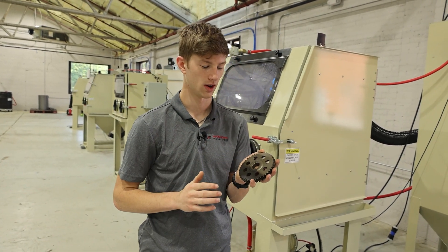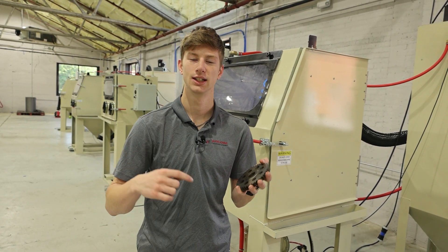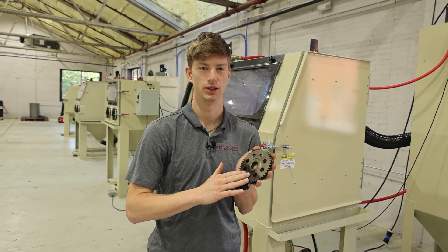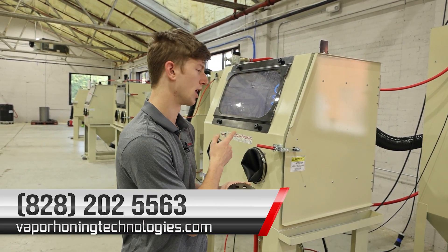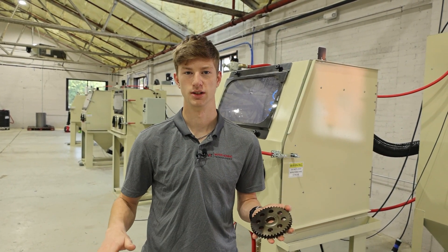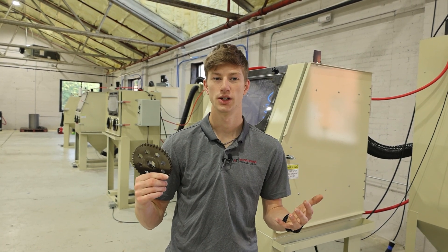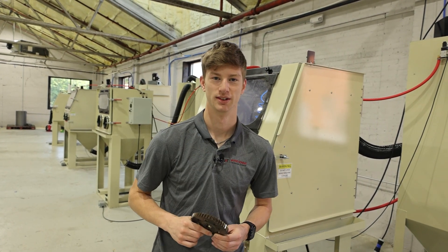As far as shot blasting goes, it's incredibly effective as you just saw. If you guys have any questions regarding shot blasting, please leave it in the comments below. We want to help you guys get the maximum efficiency when you're blasting. You can also call us at 828-202-5563 to learn more about this machine. Also check out our website, vaporhauningtechnologies.com — we have all of these machines listed as well as their pricing. If you have any questions about shot blasting, shot peening, steel shot, steel grit, or any question about surface finishing at all, please leave it in the comments below and we'll see you in the next one. Have a great day.